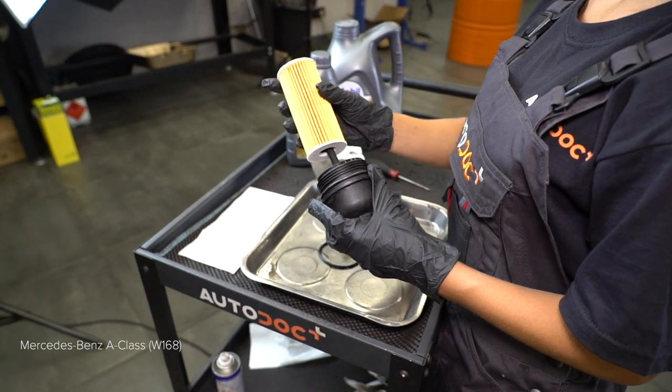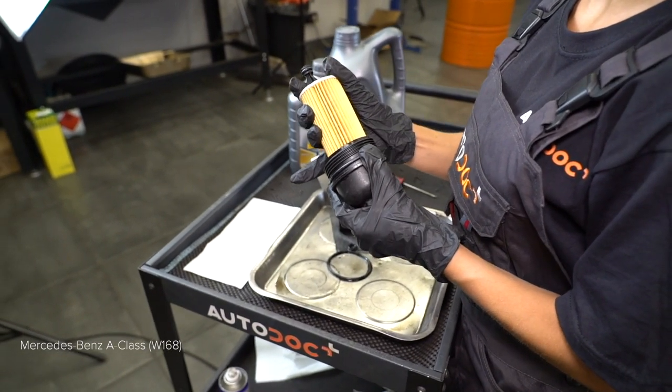Remove the components and fix the locks.